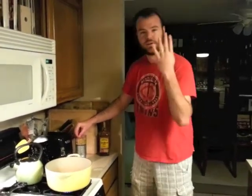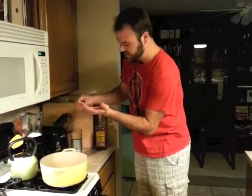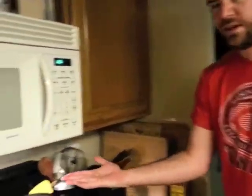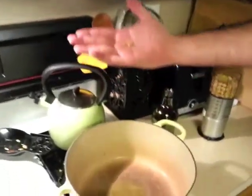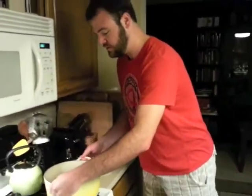I'm going to count out one, two, three, four kernels of popcorn. Four kernels — one, two, three, four. Oh, that's five. I'm going to put them into the pot, just like so, and get them right in the middle here. And we're going to wait and see how long it takes for these four to pop. We're just waiting for these kernels to pop here.